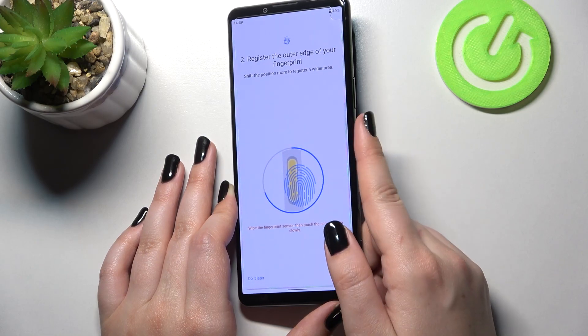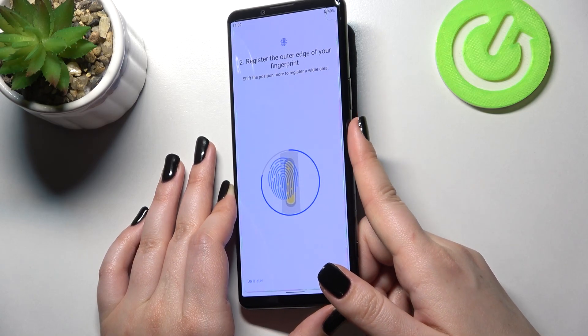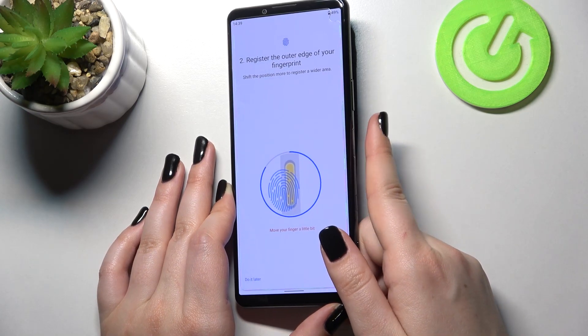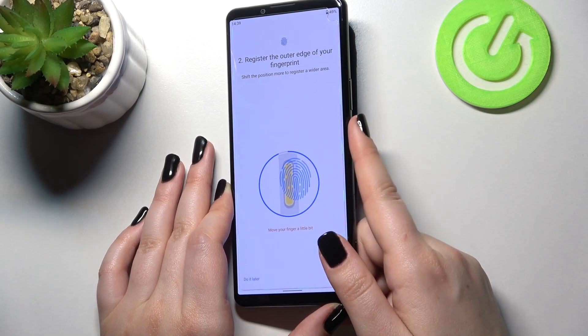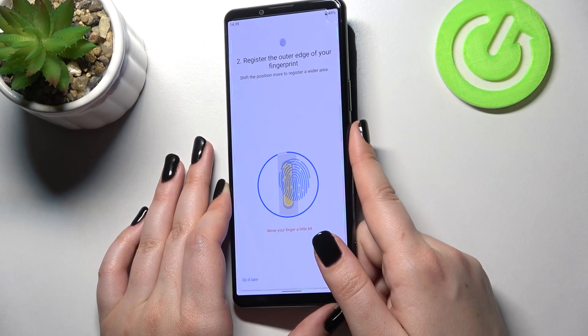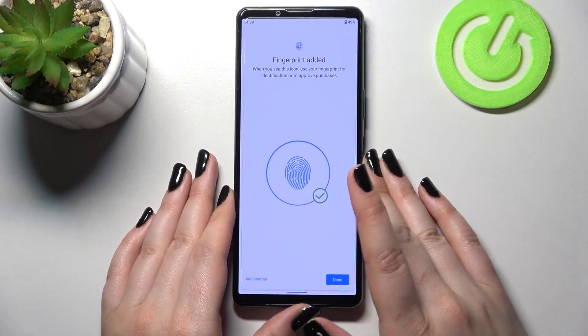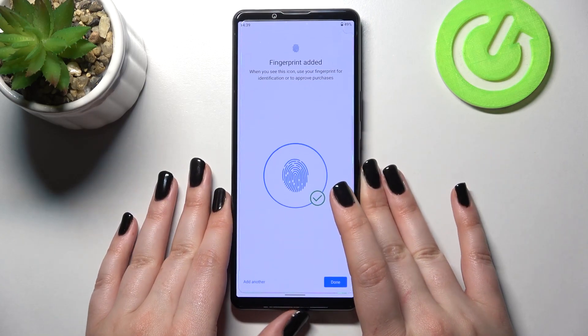We've got an animation showing that we have to move our finger around quite a bit. Finally, we've just added the fingerprint to this device.